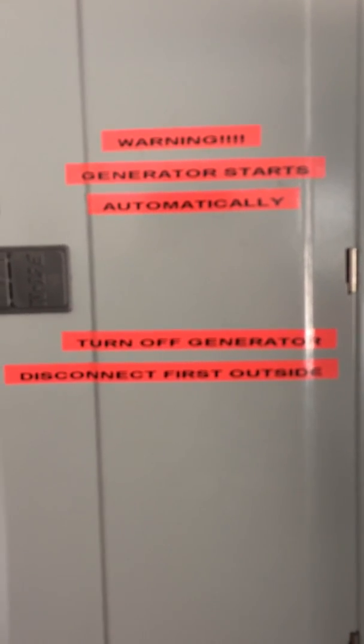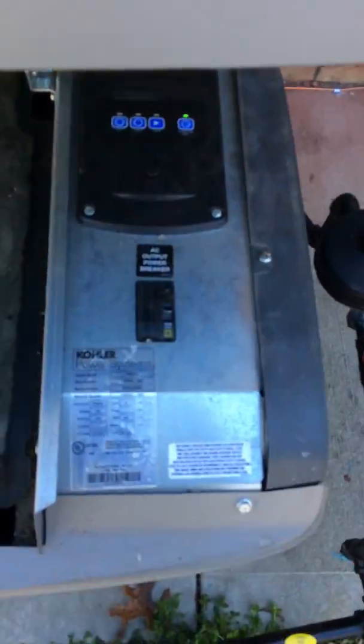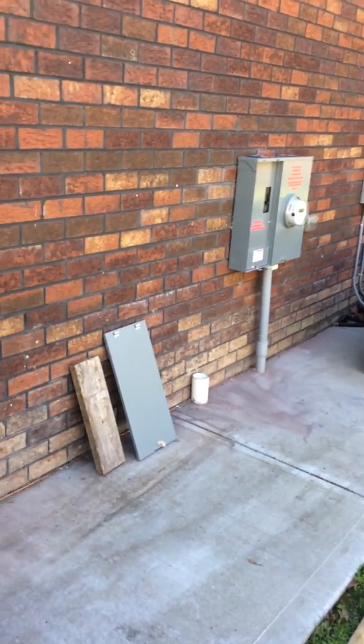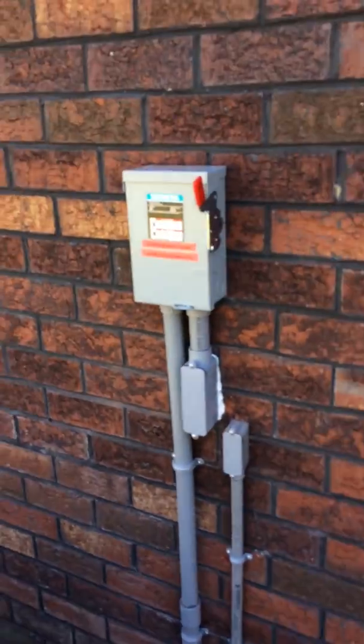The label says: 'Generator starts automatically — turn off generator disconnect first outside.' Going outside, the generator has its own built-in disconnect breaker, but this generator has a lock on it. So if this is closed when the fire department comes and they pull the meter to start spraying the house down with water, the generator is going to start automatically and they can't shut it off. If this is locked, they'd have to destroy the whole cover.